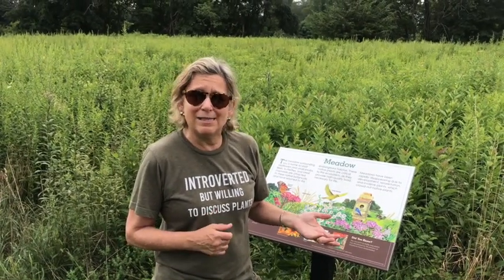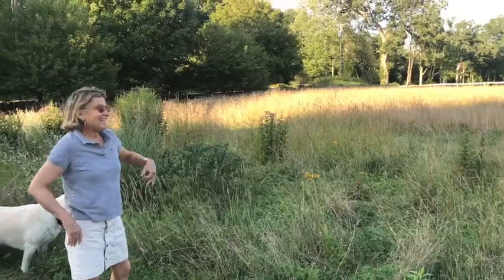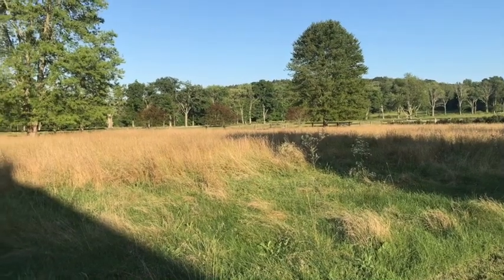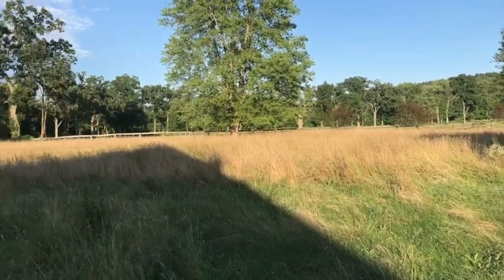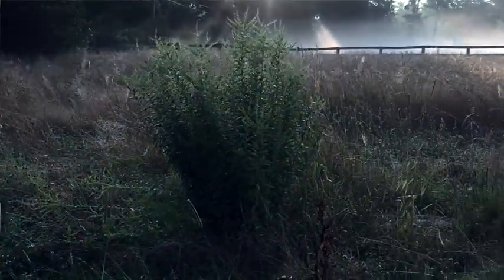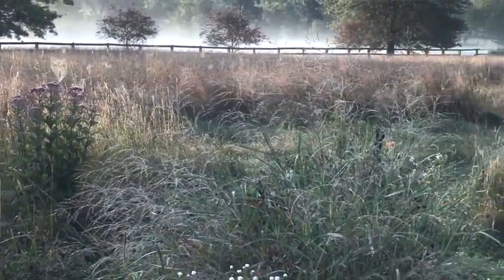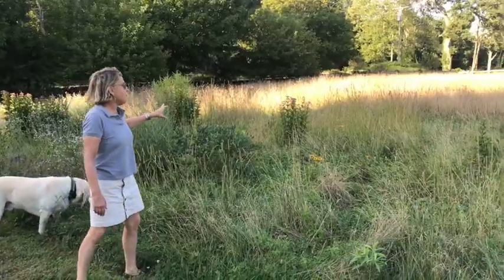If it wasn't cut once a year it would ultimately turn into a forest. This is my meadow and all it is simply is a one-acre lawn that I let grow naturally. I've also planted a few select perennials just to drop in to enhance the meadow.